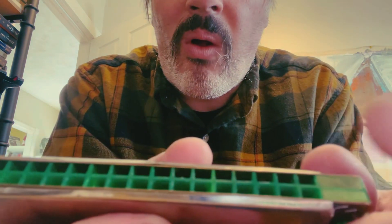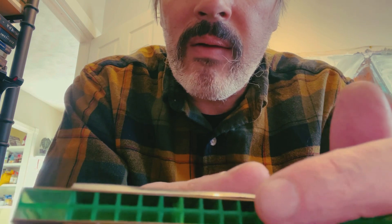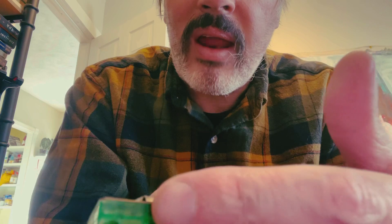Each four holes equals one note. So there's one, two, three, four, five, six, seven, eight. Yes.